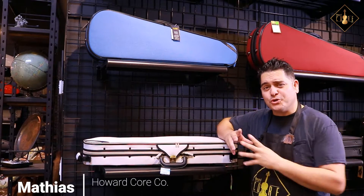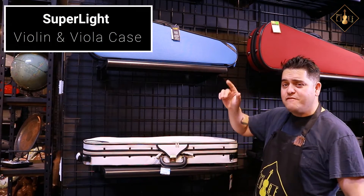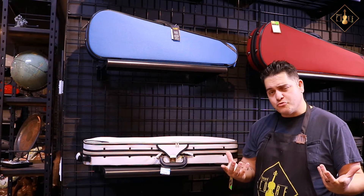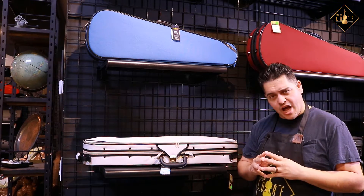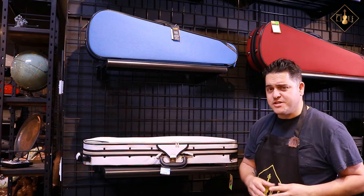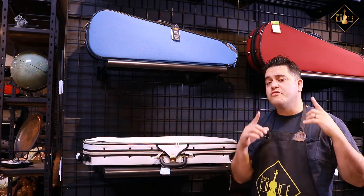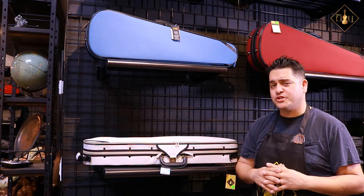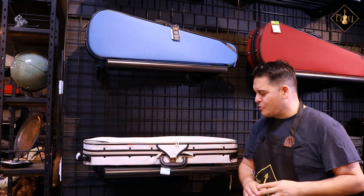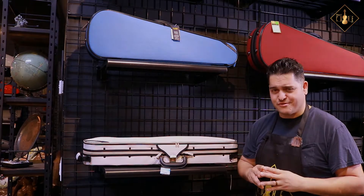Hey everyone, Matthias here at our Howard Core showroom. Today we're going to be taking a look at the Superlight, an innovator of instrument cases from Korea and Rokkaman, Japan, which have partnered to create and refine a unique line of violin and viola cases for the global market. For the past 20 years, Superlight cases have been sold in the Japanese market and have earned the number one position in market share and reputation for having the highest quality. Let's take a closer look now at the Superlight case and all of their amazing features.